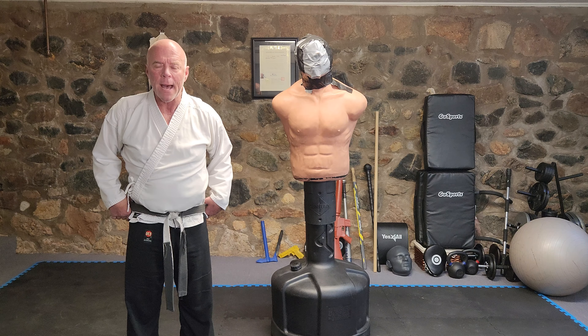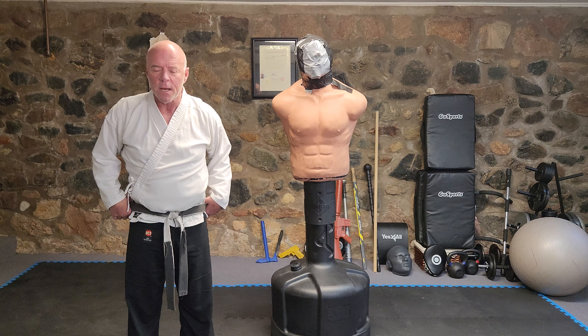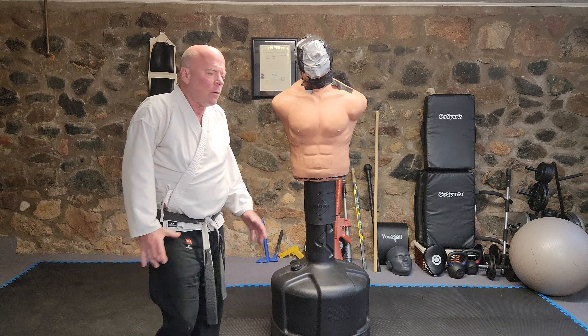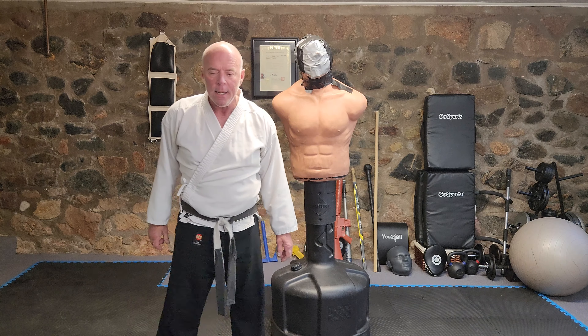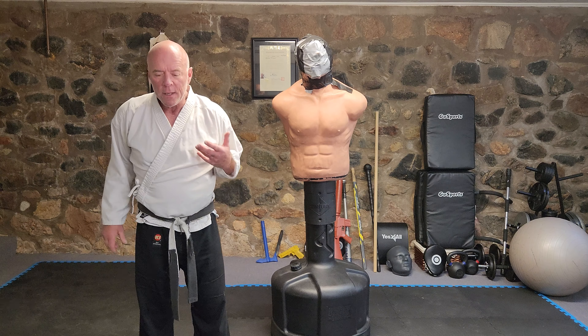If you're getting a bear hug from the back over your arms, there'd be other considerations about not getting picked up and dumped on your head — you'd have to drop and bend. But your feet are open, so once you've established balance, start back kicking into the guy's knee. It's quite easy to break the knee in that position. Use whatever is not trapped.